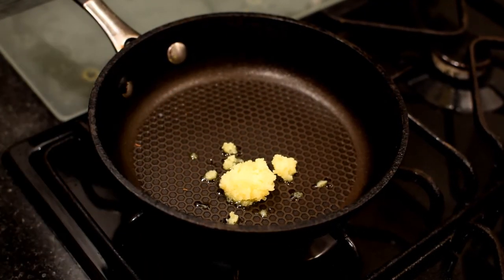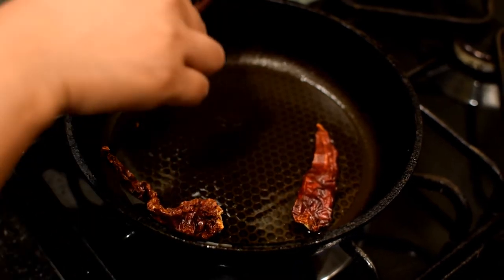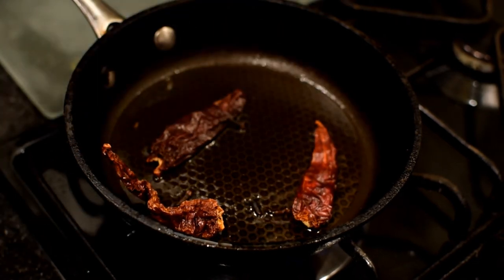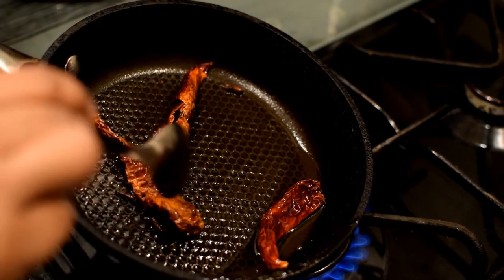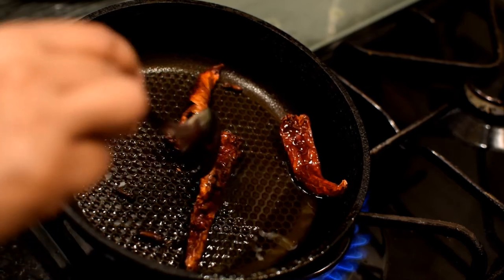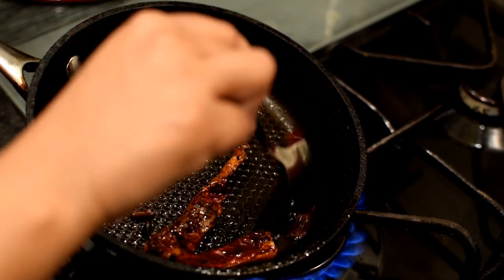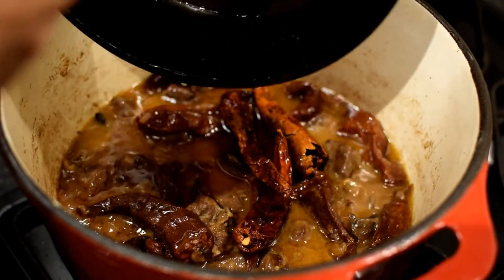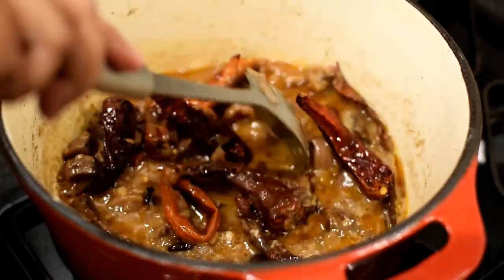Now we are going to make a tarka. Add some ghee in a pan, then add 3 red Kashmiri chilies to the pan and 3 to 4 cloves. Fry them taking care not to burn them. Then add the tarka into the pot and stir it all together.